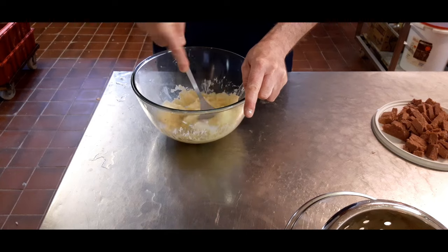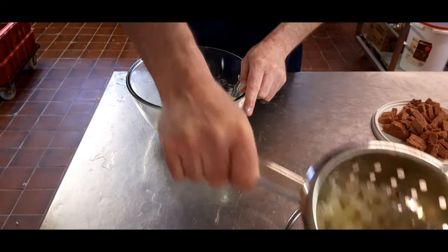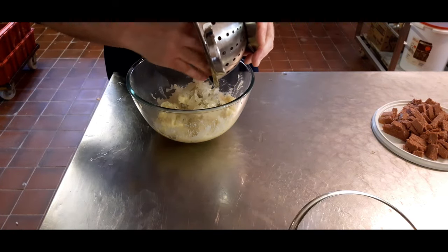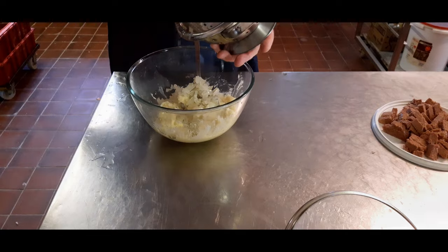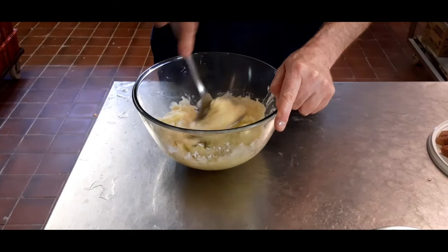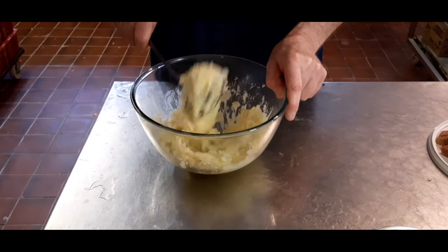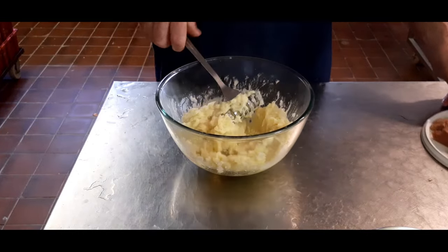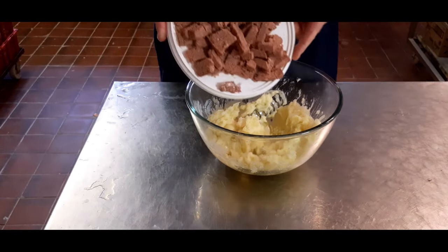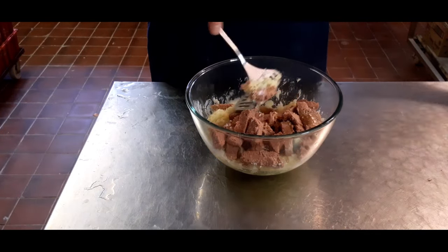Now we're going to add in your onions — get them all out of the pot. Mash that all around so it's all well mashed in. And this is where your corned beef comes in: you've got your small chunks, just lob them straight in and mash it all up.